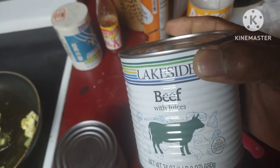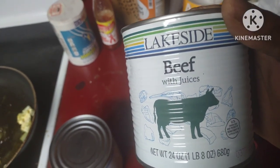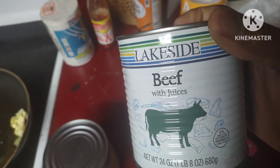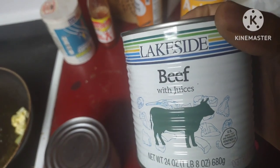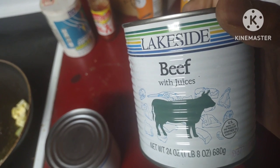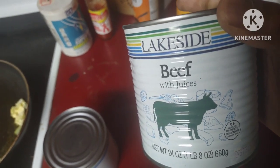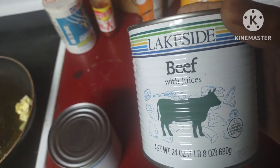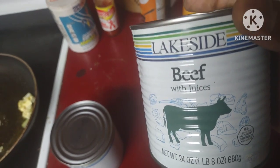A while ago somebody gave me a can of this Lakeside beef, and if you search my videos you can see it. I'll tell you, I was surprised — this was pretty good. You can eat this beef right out of the can. I think I made spaghetti with it. Just search my video 'Lakeside beef' if you want to see what the beef looked like and tasted like — it tasted pretty good.